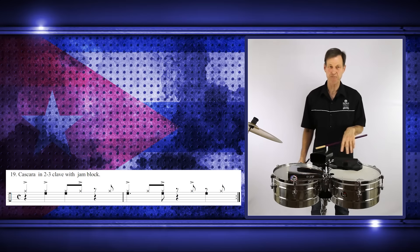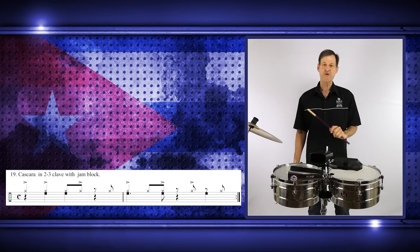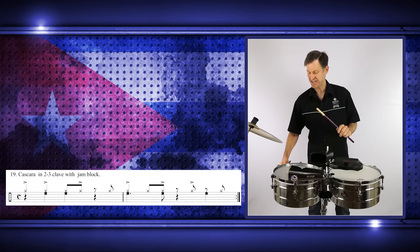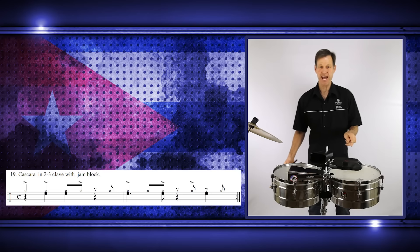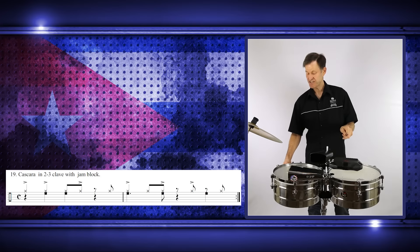Let's have a look at the second bar. In the second bar we have the clave playing one, two, three, four and the cascara playing one, three, four. Putting them together is the difficult part. They actually come together on the one and three. On the 'and' we also have the clave.